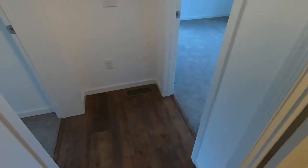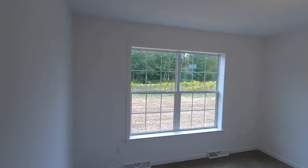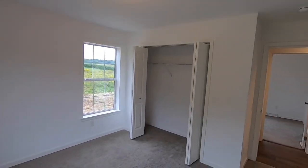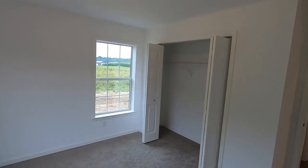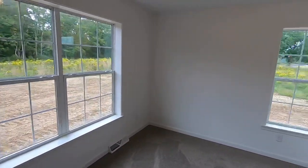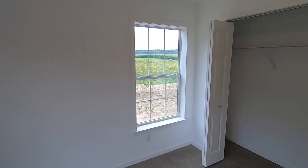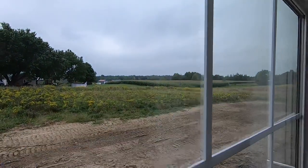You've got LVP flooring transitioning into carpet for bedroom two, bifold doors on the closet, and a globe ceiling light. They added a third window — two windows at the front and a third window at the side, which is really beautiful for clean lines of sight. They've got a beautiful view as well.